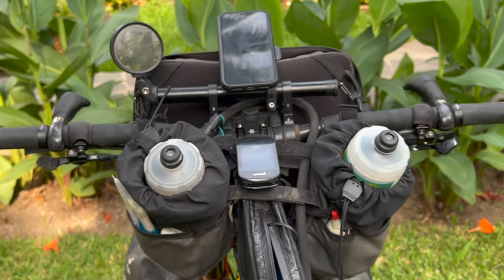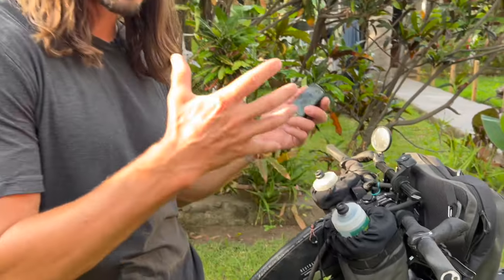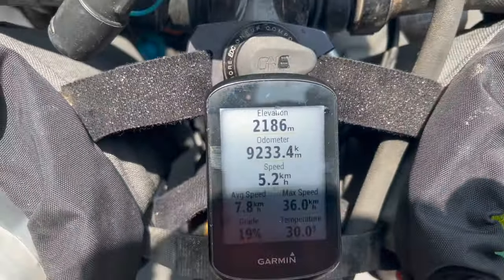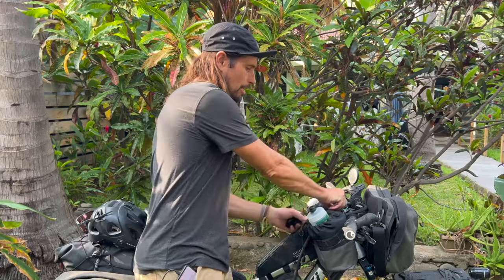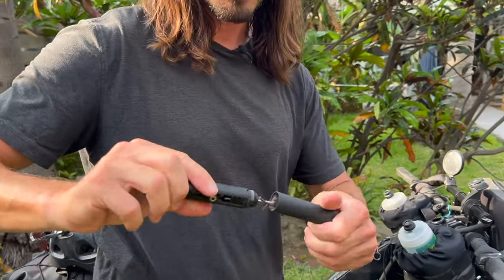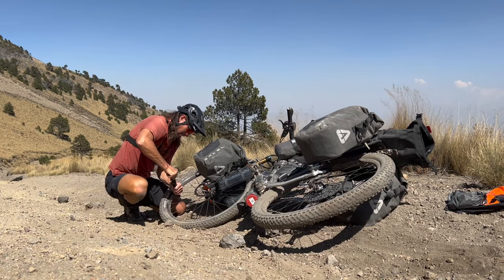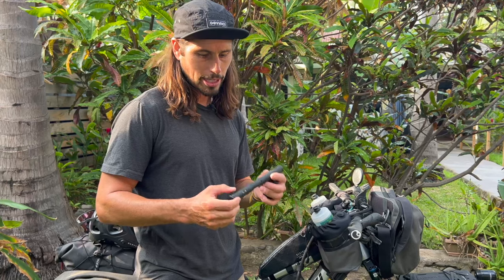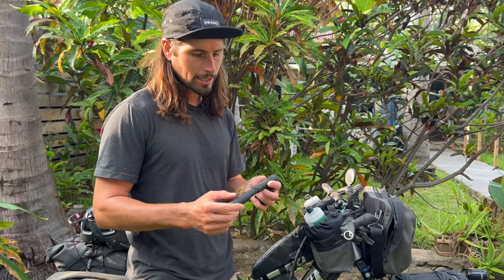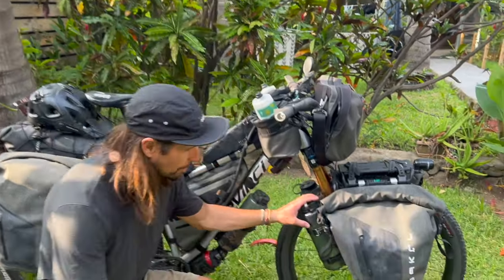I've got a Garmin here. Although I use Maps.me on my iPhone for actual routing, the Garmin is just for stats. I have a tool here from OneUp Components — plugs are ready to go. I've had probably 10 or 12 flats on this trip already, but this little tool is awesome; it's also a multi-tool with a chain link. I've got two water bottles here — one has electrolytes all the time and one is for water. It gets super hot and humid in Central America, so I drink a lot. I have extra 48-ounce water bottles here as well, so I usually start a day with almost four and a half liters of water.